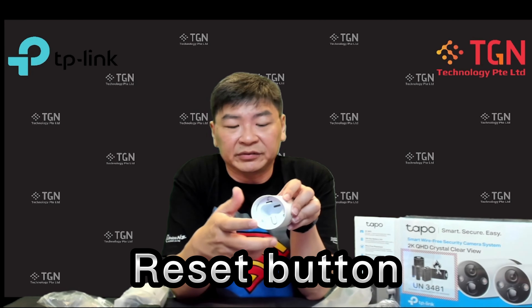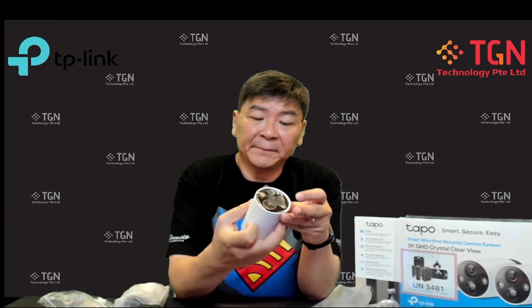If you want to reset the camera, you have to remove the cover and press the reset button. There is a small mini speaker below the camera itself. You can also see the IR sensors and the lens — the lens goes up to 1440p, so it's a 2K camera.